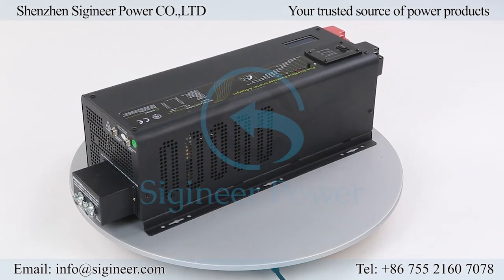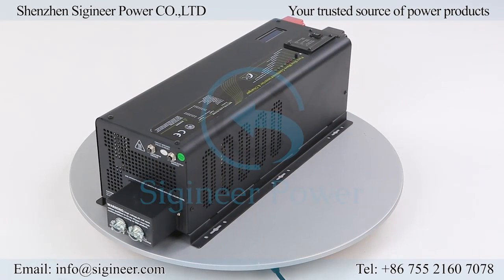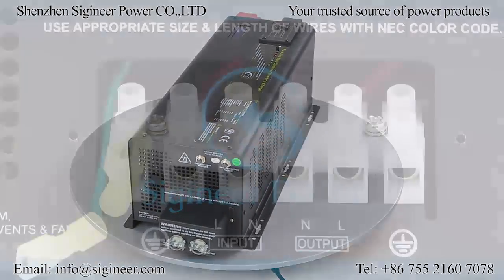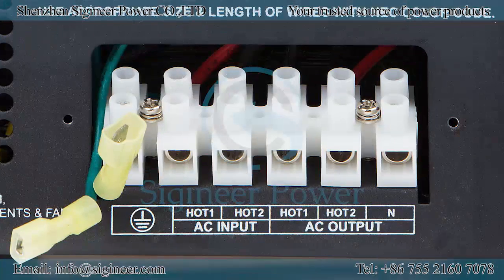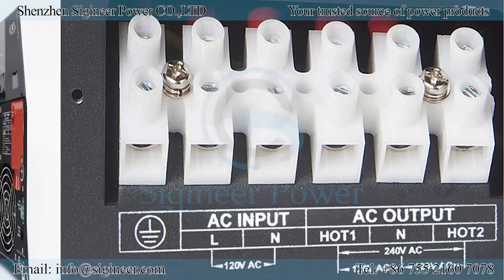When in AC mode, the inverter can recharge the batteries while maintaining constant power to the loads. There are three different AC voltage versions: single phase with 120 or 230-volt; split phase with 240-volt input and 120/240-volt output; and a custom type with single phase 120-volt input and split phase 120/240-volt output.